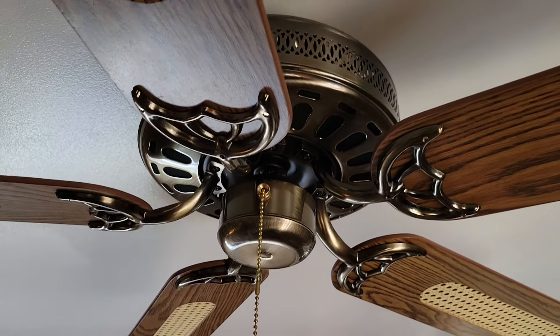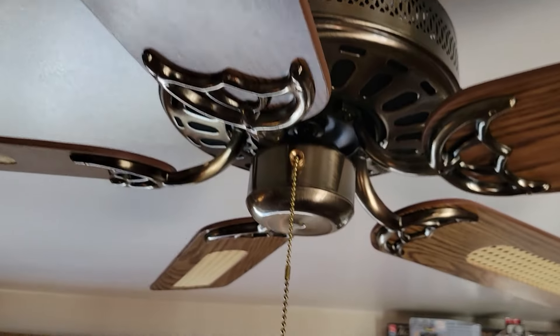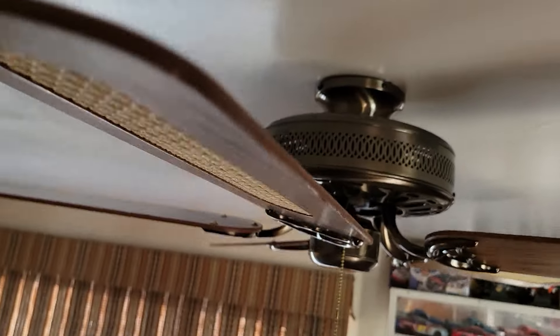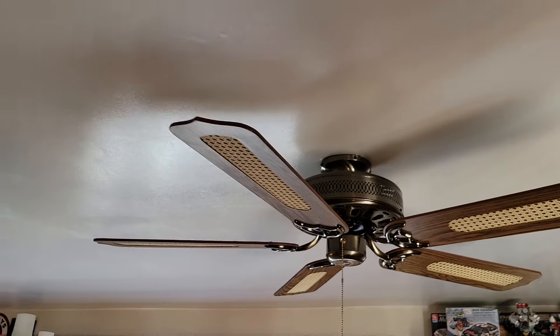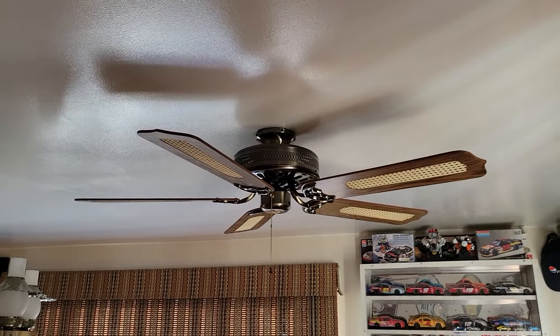GE vents, stamped steel motor. They use hugger style blade irons and a plastic teardrop pull fob. Of course the blades are reversible to plain on top. These fans are in pretty much like-new condition and I do have the original boxes for them.